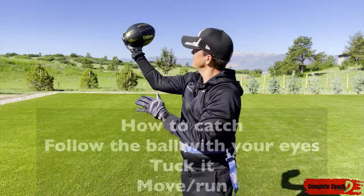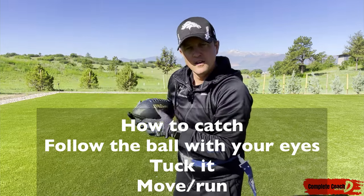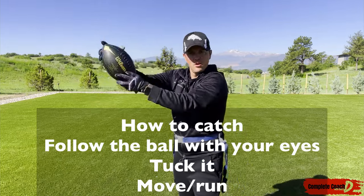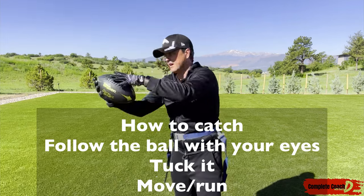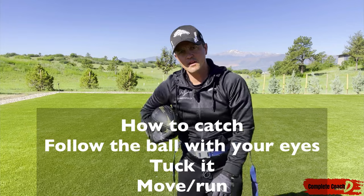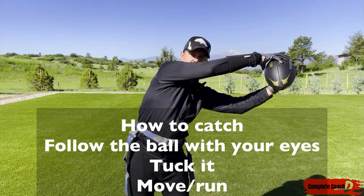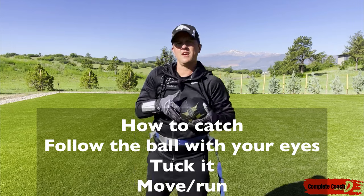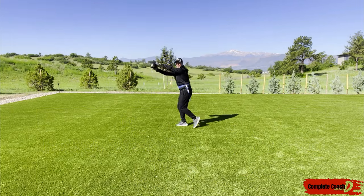I'm going to follow it with my eyes, follow it in, and then tuck. Catch, tuck — catch, tuck. Catch over here, tuck. Catch up top, tuck. So I would do a nice — boom. Don't just practice throwing the ball one way.